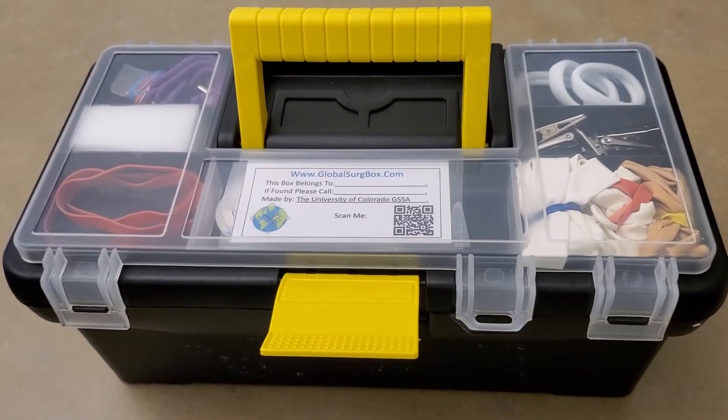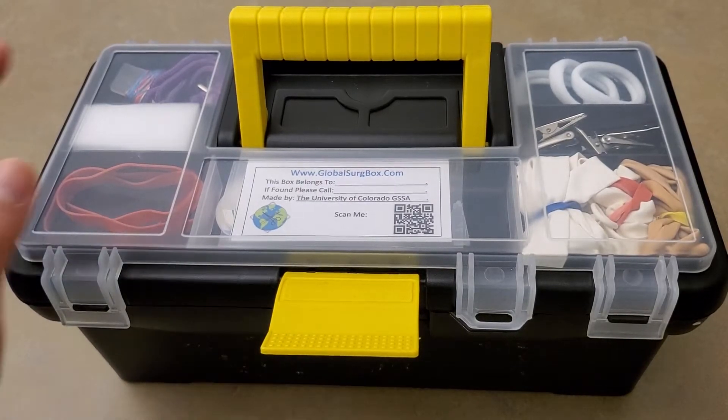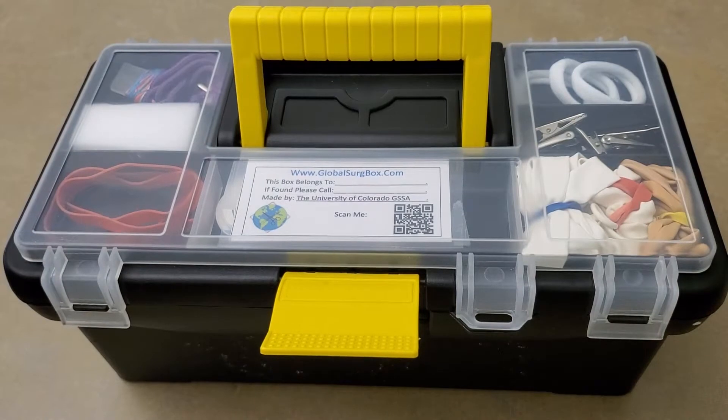Welcome to the Global Search Box. This is a surgical simulator that is extremely affordable and portable, and everything you need to practice or teach a skill can fit in this 12.5-inch toolbox. Today I'm going to give you a quick overview of what's in the toolbox.